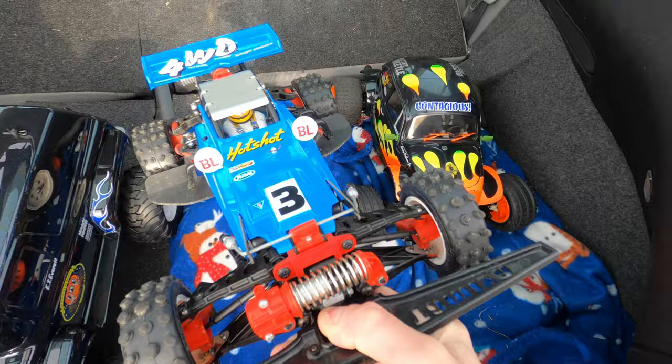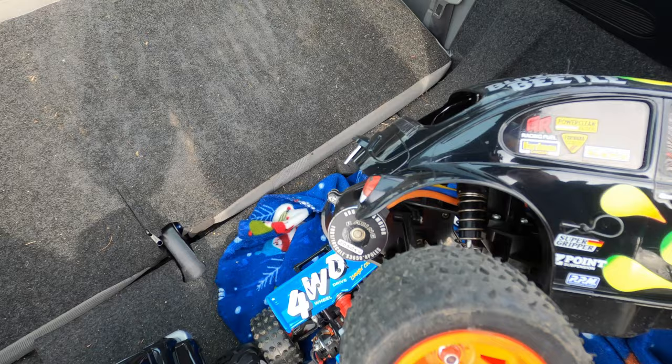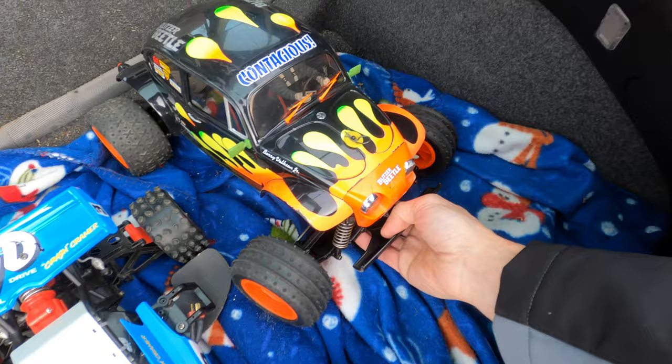And then later on we're gonna run the Blitzer Beetle brushless - it's got a 2050kv motor, full ball bearings, and a metal pinion. So stay tuned for these videos guys.